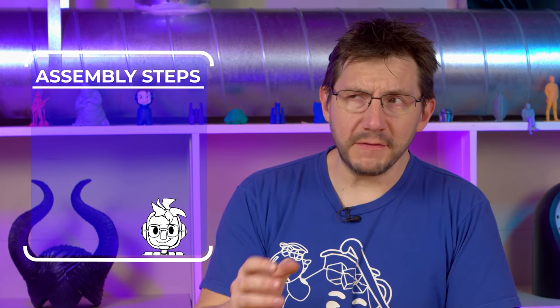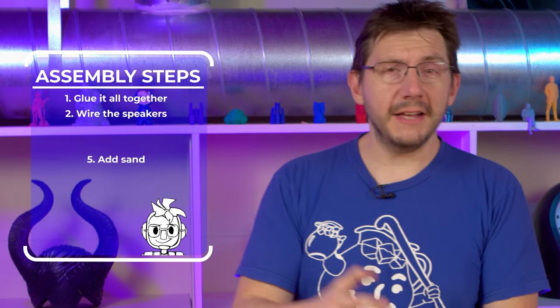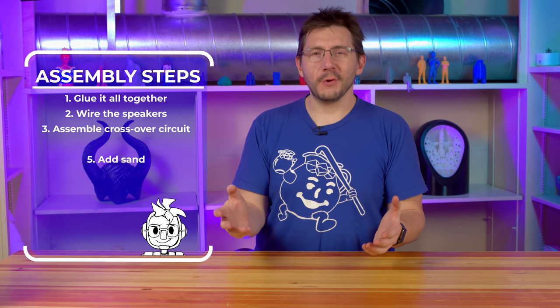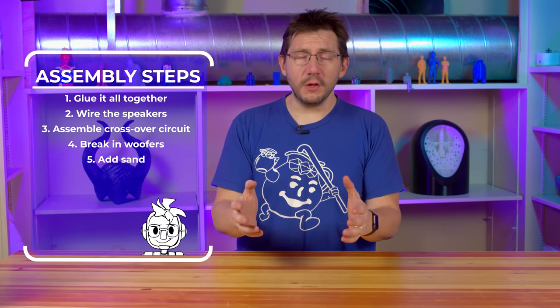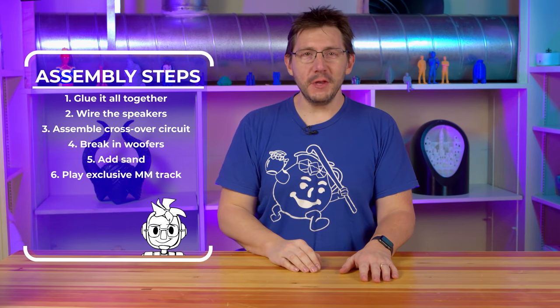So here's what's left: we have to glue the pieces all together, wire the speakers, add sand, assemble the crossover circuits, break in the woofer at 50 hertz, and then we get to play some Maker's Muse music. We have a lot on our plate — let's get to work.